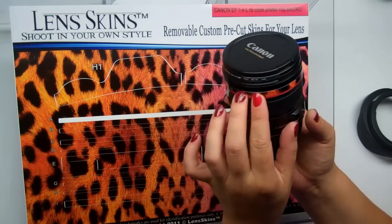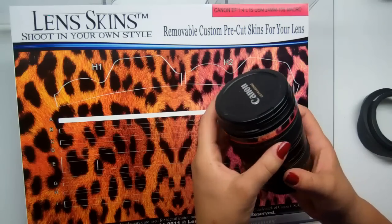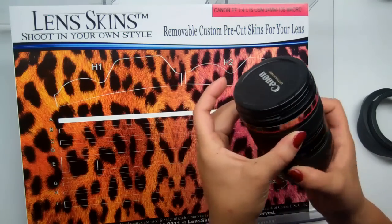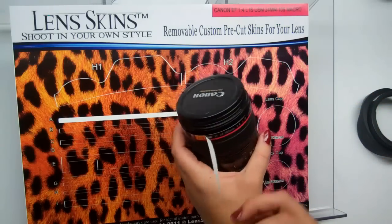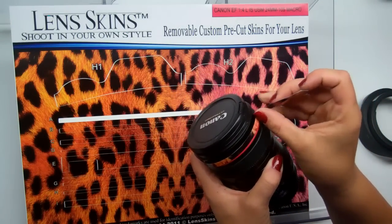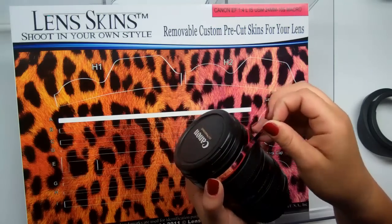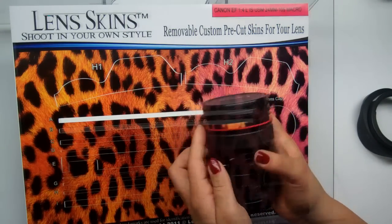Before I push that end flap down, I'm just going to check that I'm happy with the placement. If you're not happy with it, or if you goofed, or when we move on to moving parts and find out you've locked something, just simply pull the lens skin up and reposition. Super easy. I'm happy with the way that looks, so I'm going to push that down onto itself.